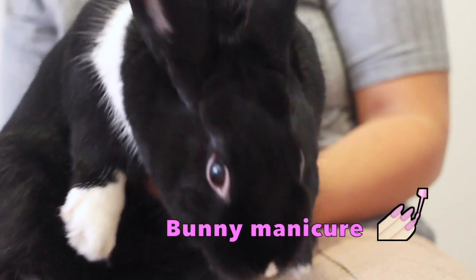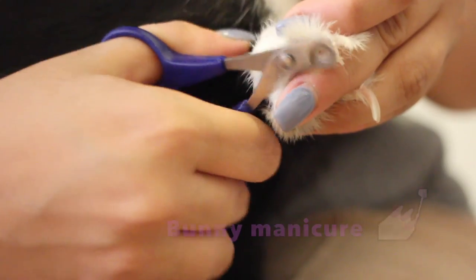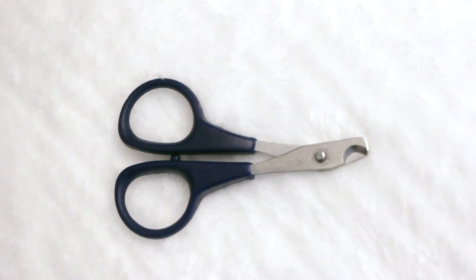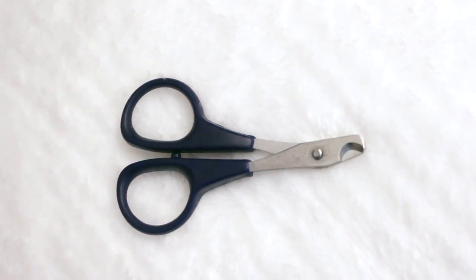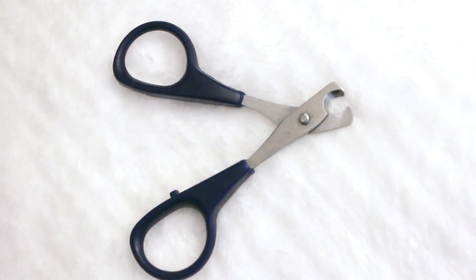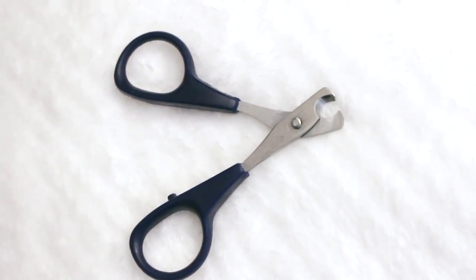Hey everyone, welcome back. Today I'm going to be showing you how I give my bunny her manicure. To get started, you're going to need a pair of nail trimmers specifically made for animals. I got mine at the dollar store, but you can find these at any pet store, Target, or Amazon.